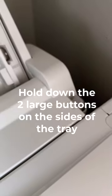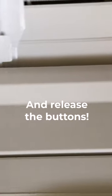It's very simple to install the bypass tray. All you have to do is hold down the two large buttons on the sides of the tray, line it up and attach to the back of the printer, and then release the buttons.